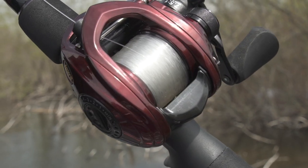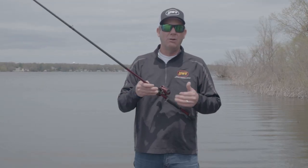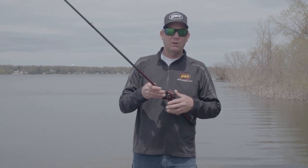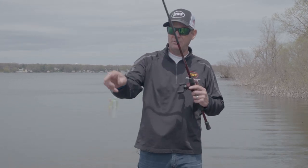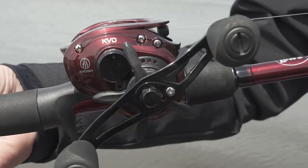The next one is the 7.5:1 gear ratio, and to me, that's the all-purpose or all-around gear ratio. It brings in 31 inches per turn. That's what I like to throw swimbaits and spinnerbaits and things like that with. It's just a great all-around gear ratio that you have to have.